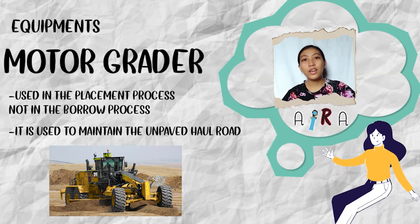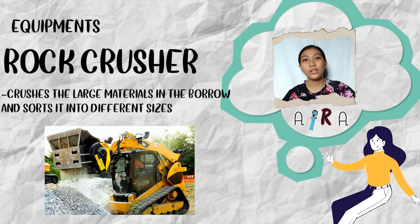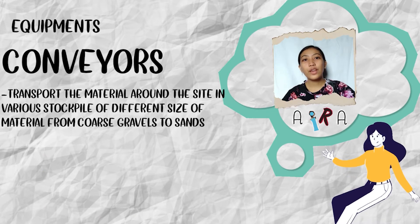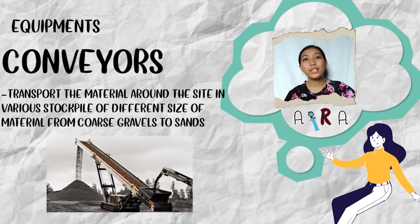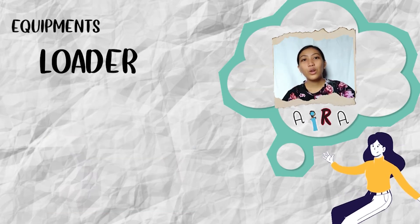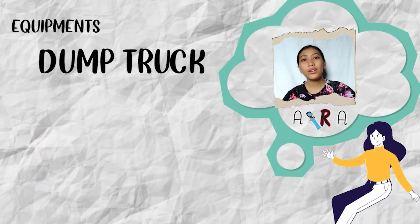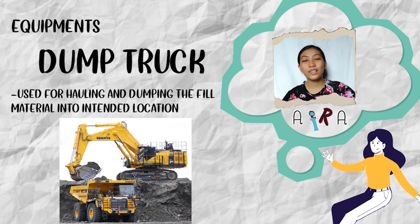The rock crusher crushes large materials in the borrow into different sizes. Conveyors transport the material around the site in various stockpiles of different sizes of material, from coarse gravel to sand. The loader transports the sand in the filling area. The dump truck is used for hauling and dumping the fill material into the intended location.